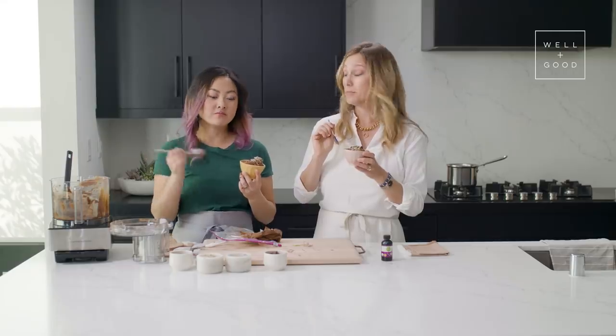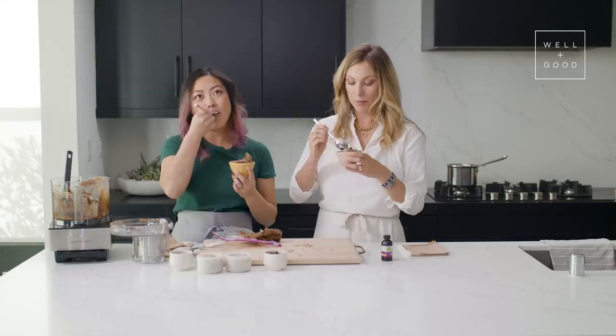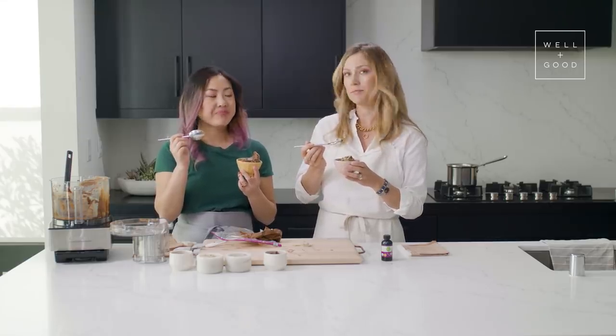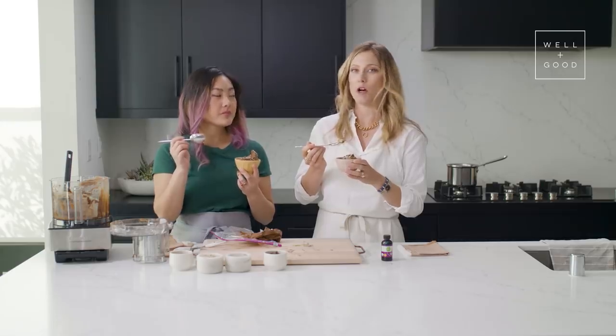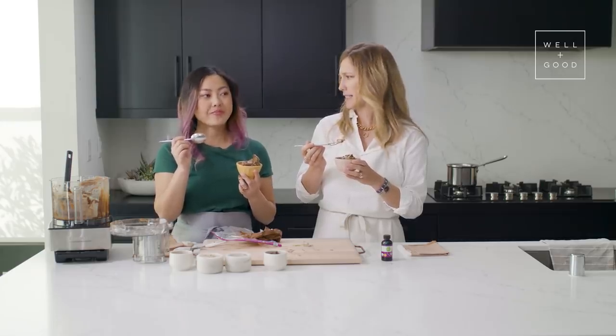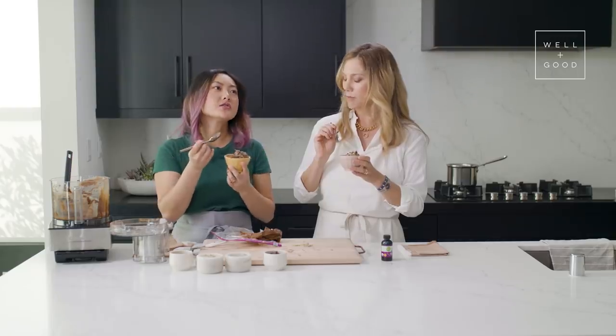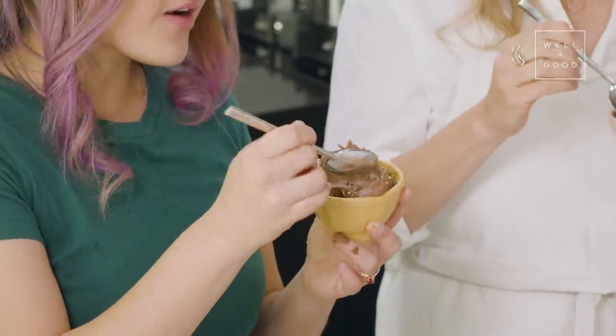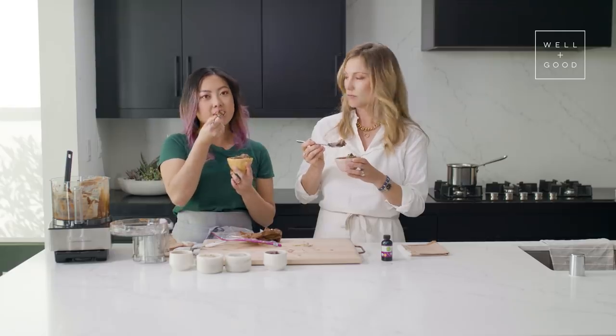Oh my god, it's so good! And you really can't taste the avocado — it just lends that creaminess, but it just tastes really chocolatey and has a perfect amount of sweetness. And it doesn't taste like a chemical artificial sweetener, which I hate. I also like that it has a nice bitterness from the chocolate, because chocolate isn't just a sweet flavor — it's sweet, bitter, it lends some complexity.